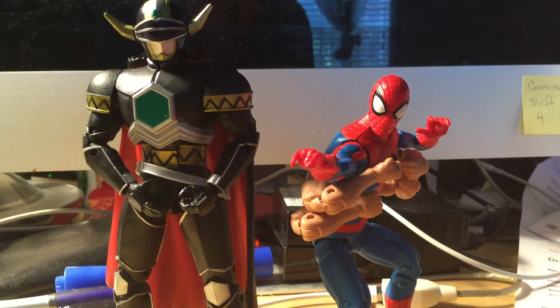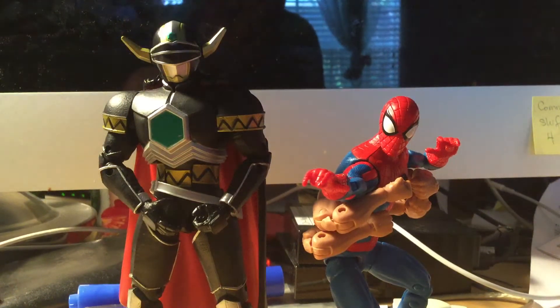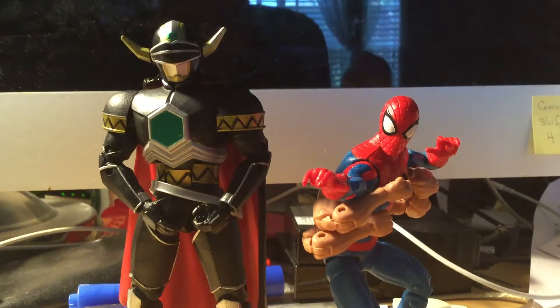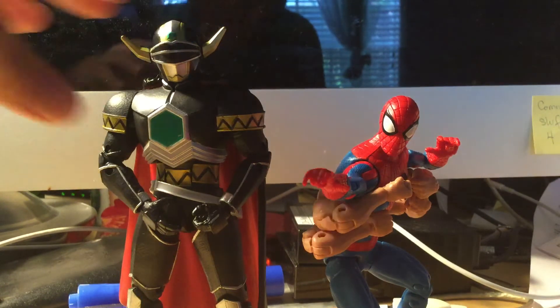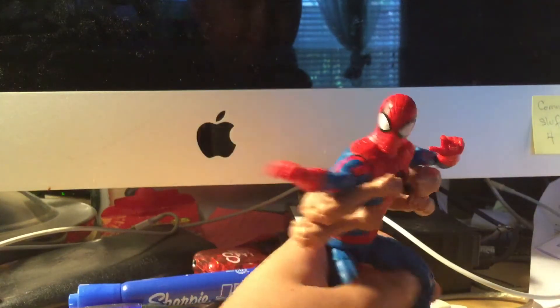Hey guys, what is up! Today we'll be doing another review, this time on the six-armed Spider-Man and the Magma Defender Lightning Collection. I know a lot of people hate on the six-armed Spider-Man. I don't necessarily think it's a bad figure, but I'll go into deeper details once we get to it. You're actually getting the Magma Defender in with the six-armed Spider-Man.